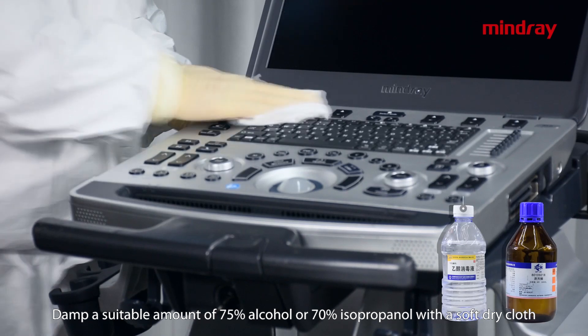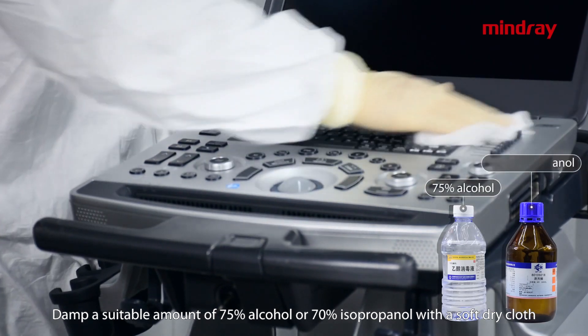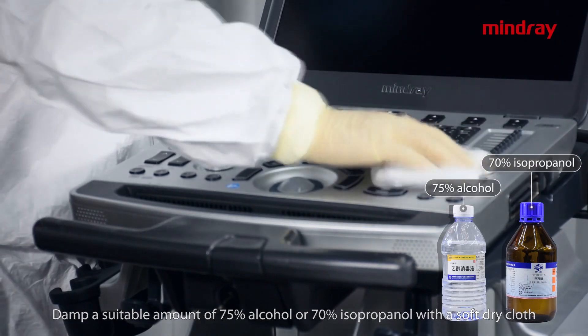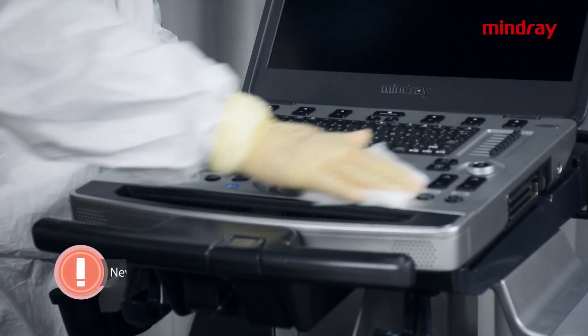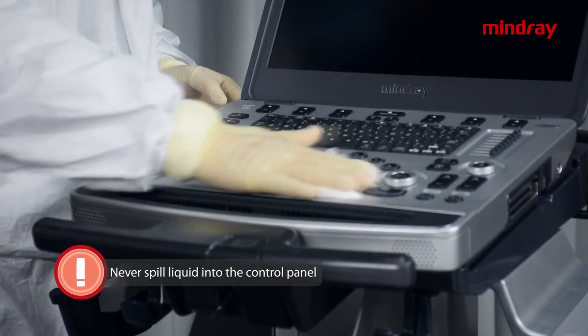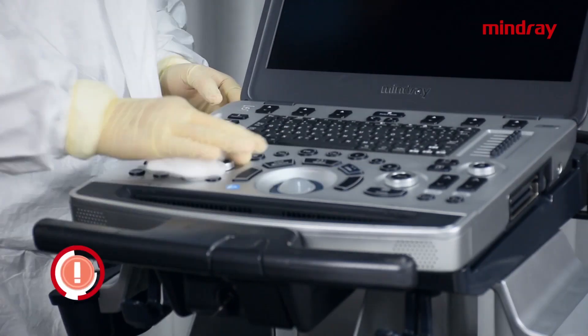Control panel disinfection: dampen a soft dry cloth with a suitable amount of 75% alcohol or 70% isopropanol and wipe the control panel for disinfection. Caution: never spill liquid into the control panel. After wiping, dry with a soft dry cloth or air dry. Never dry the control panel by heating.